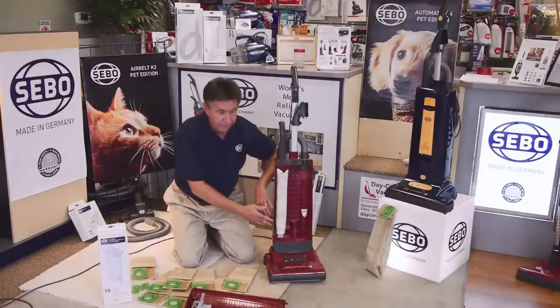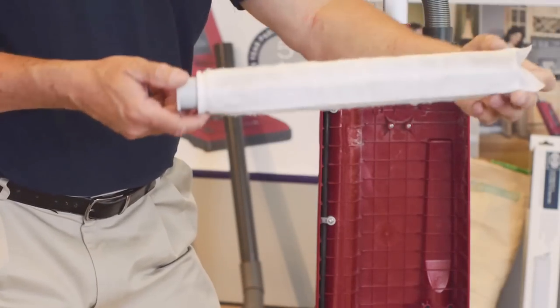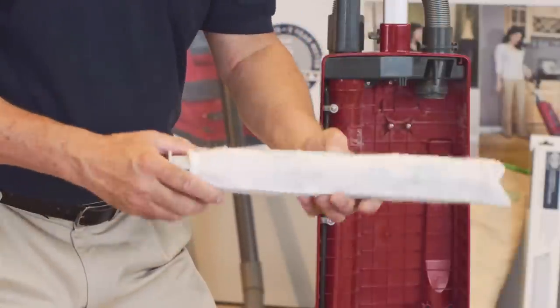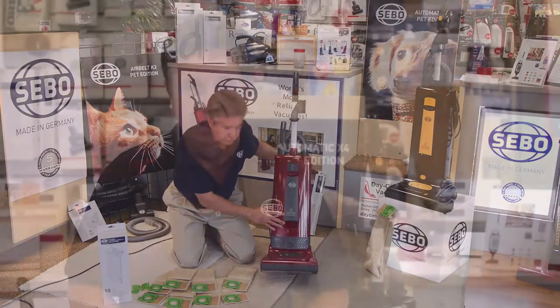With every SIBO vacuum cleaner comes an S-Class filter inside. This filter becomes electrostatically charged as dirt passes and collects on it. With that filter inside, the vacuum cleaner meets the standards of hospital-grade filtration.